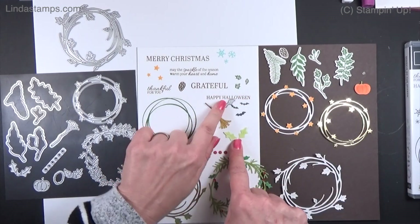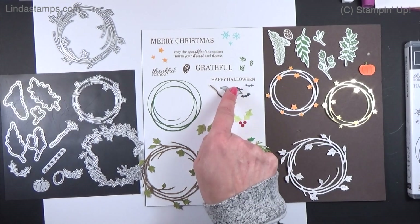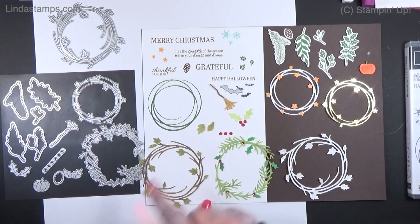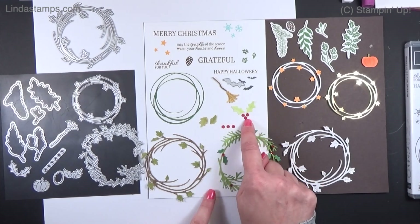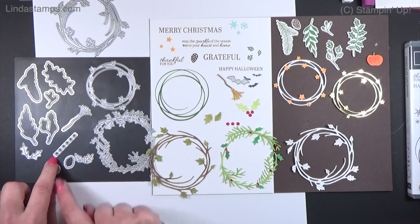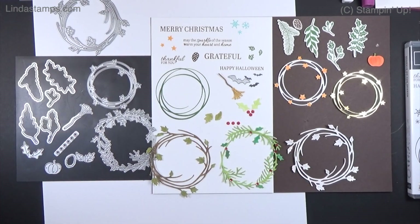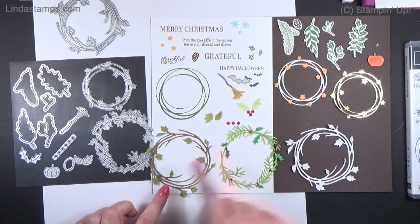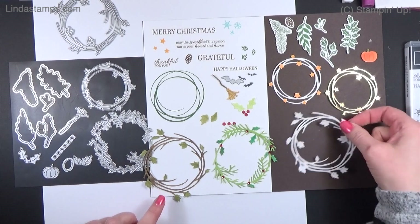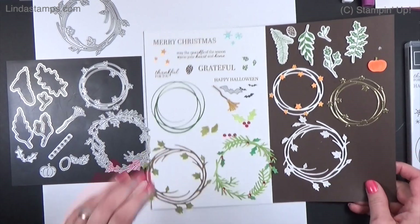There's a little stamp with a set of three and the die is just a little bit bigger. There's also a cute little broom, some extra leaves, a holly die with six small berries, and some nice little sentiments — 'May the sparkle of the season warm your heart and home.' I really like cutting out these little wreaths.